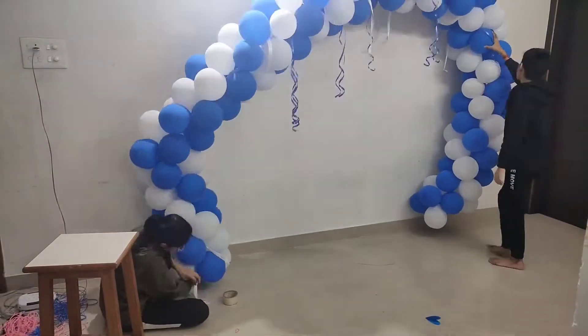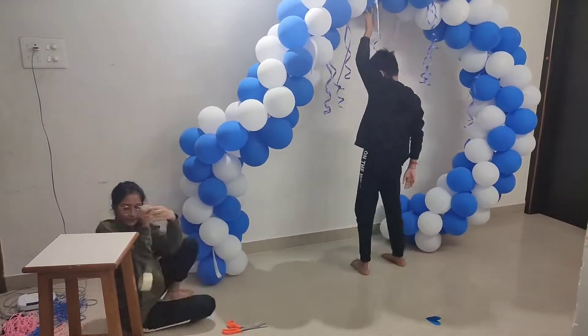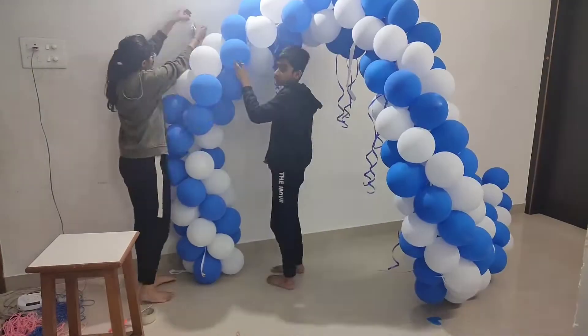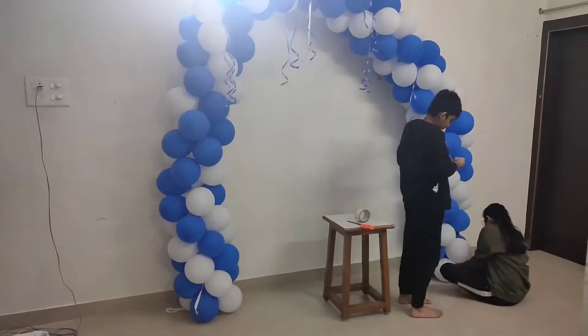I made this balloon garland yesterday because it is very time consuming. Also, if you want to know how I made it, let me know in the comment section below. I'll make a dedicated video for this one.